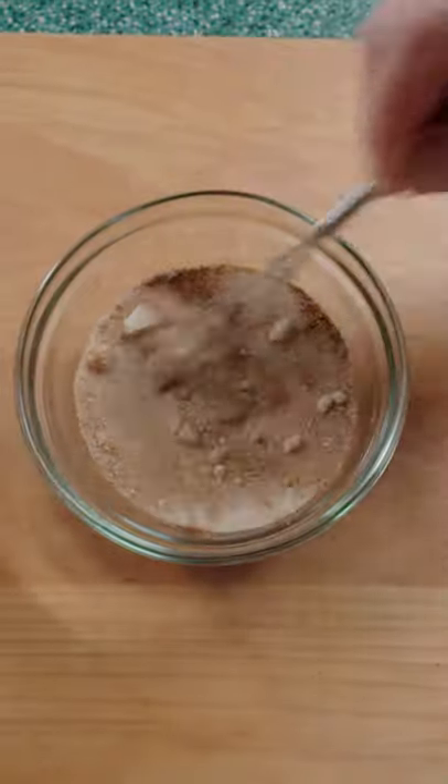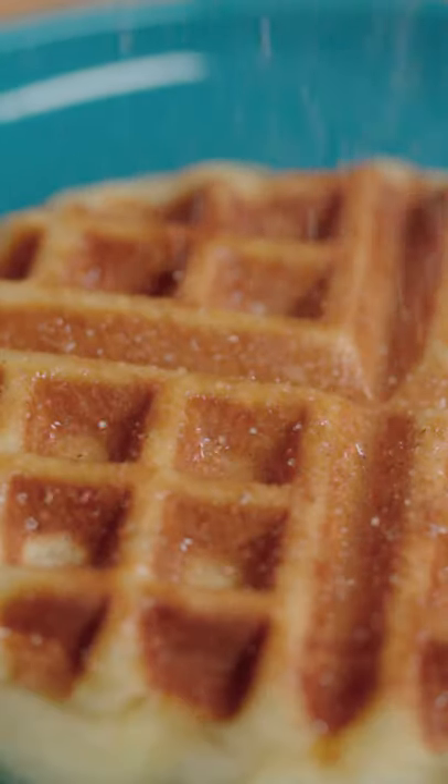Melt some butter and mix sugar with cinnamon. Brush the waffle with butter and sprinkle with cinnamon sugar.